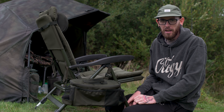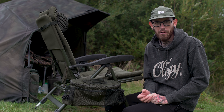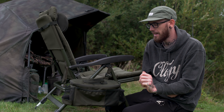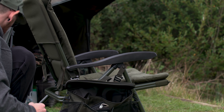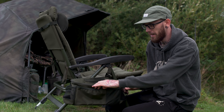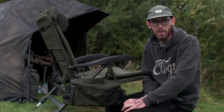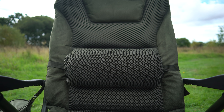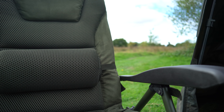The chair is also provided with this really handy pouch, which fits on the side if you want to use it. It simply hooks onto a couple of material loops which are already on the chair, so you don't actually need to do much to assemble it. Where I think it would come in doubly handy is if you're in a social situation with four or five of you sat around a barbecue, or even if you're just sat in your swim. Keeping important items to hand is extremely important - your receiver for your alarms, maybe your tobacco or your wallet, your phone, your keys, anything like that. Your phone charger all fits in the main compartment nice and easily.